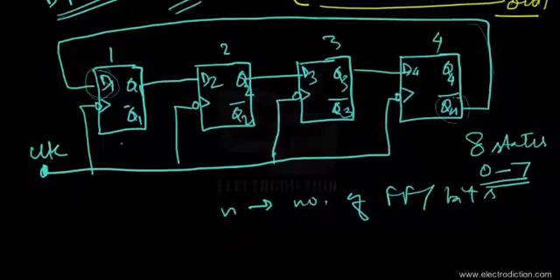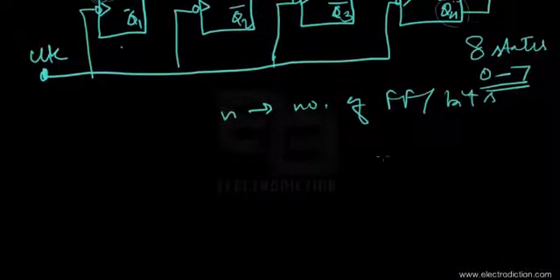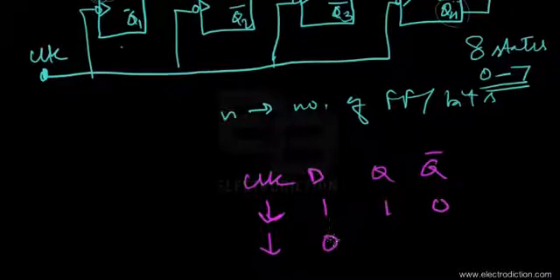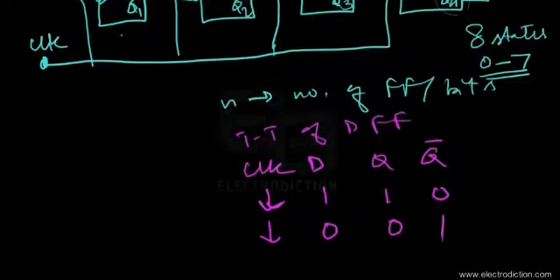Since we are using D flip-flops, here's a quick recapitulation of the truth table. There's the D input, the clock, and the Q and Q-bar outputs. Using negative-edge triggered flip-flops: when D is 1, Q is 1 and Q-bar is 0; when D is 0, Q becomes 0 and Q-bar becomes 1.